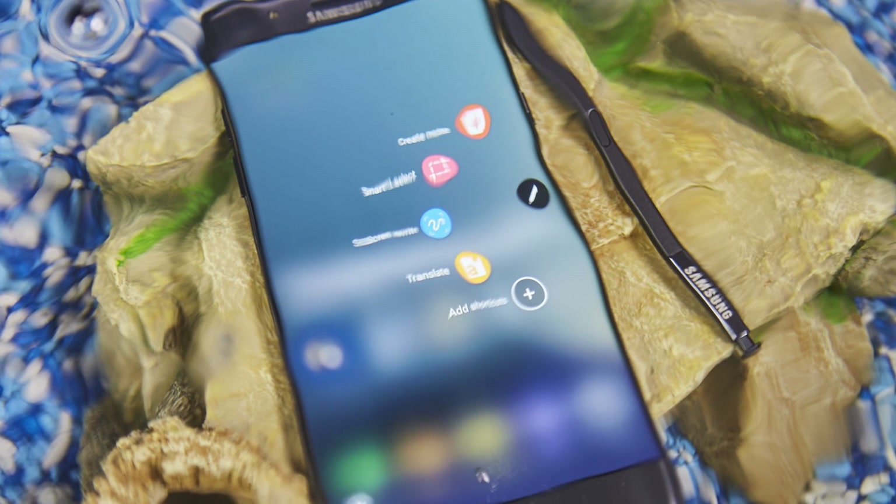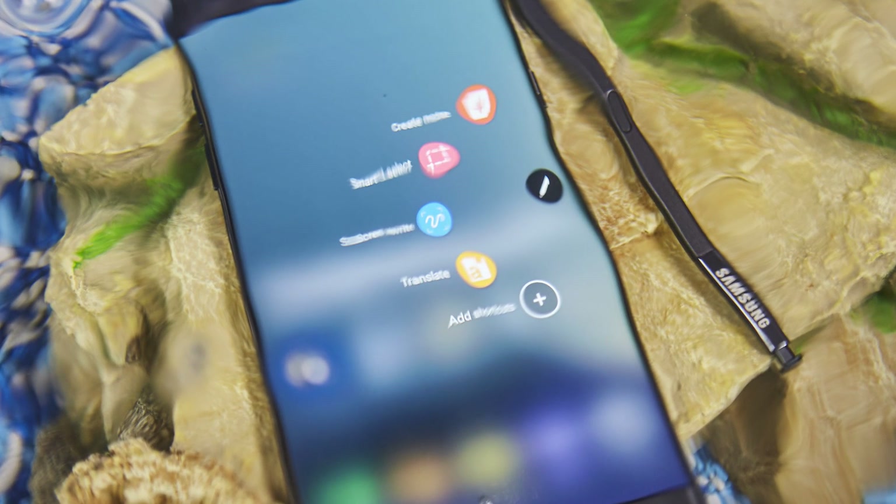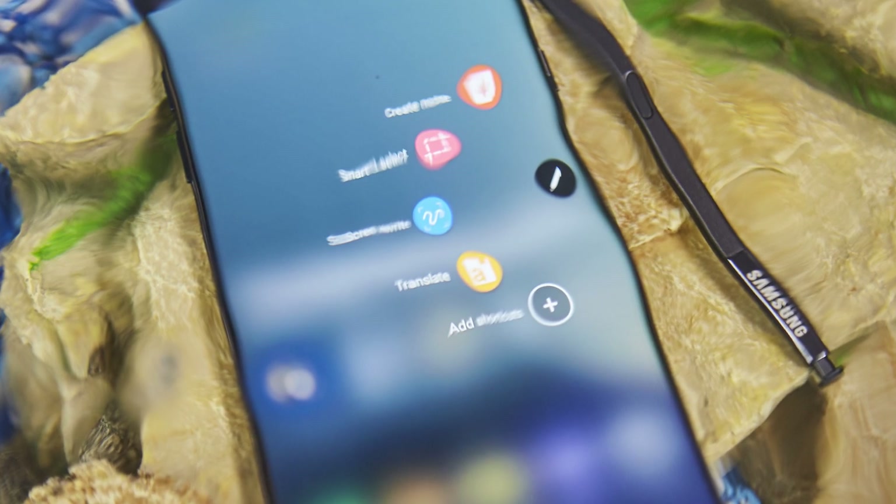There are a few other elements to the Note 7's S Pen, but they're not really going to be as amazing as the ones I've just discussed — aside from the fact that you can use it underwater, which means if you live here in old blighty, you can use it in the rain as well. So that's the S Pen and the Note 7, and the 1496 levels of pressure sensitivity under the Super AMOLED display.